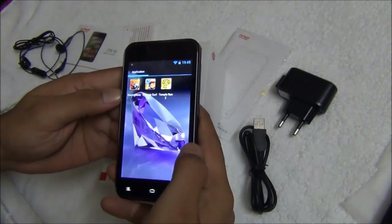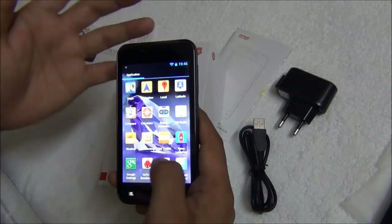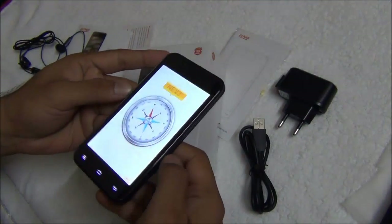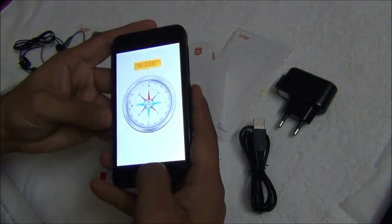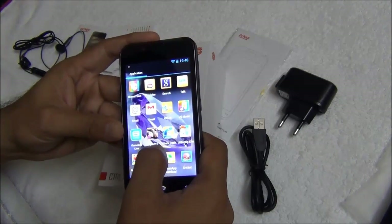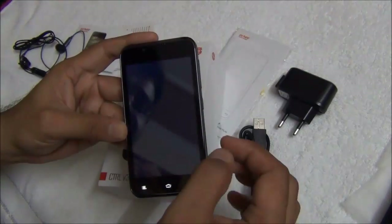Talking about the applications and features, the Gioni CTRL V3 comes loaded with many useful applications like social networking apps such as Twitter and Facebook. You also get standard Android applications like Google Navigation and Google Maps. There is a compass application using the magnetic compass sensor to show directions. There is a security application called NQ Security, and a few games pre-loaded like Asphalt 6 and Shark. It is a pretty loaded phone when it comes to pre-installed applications.